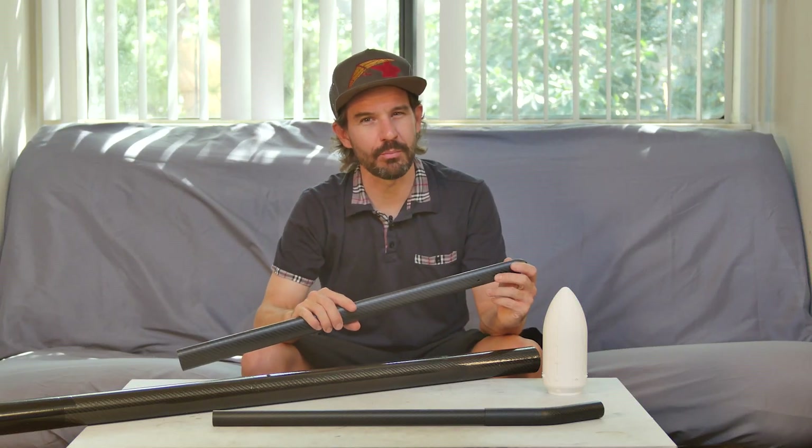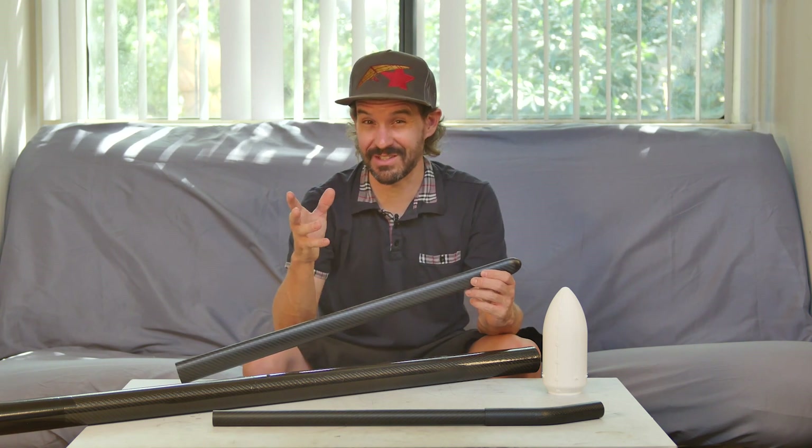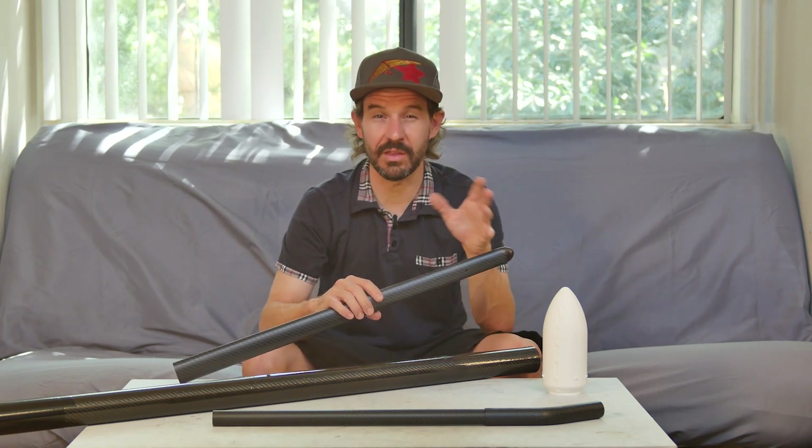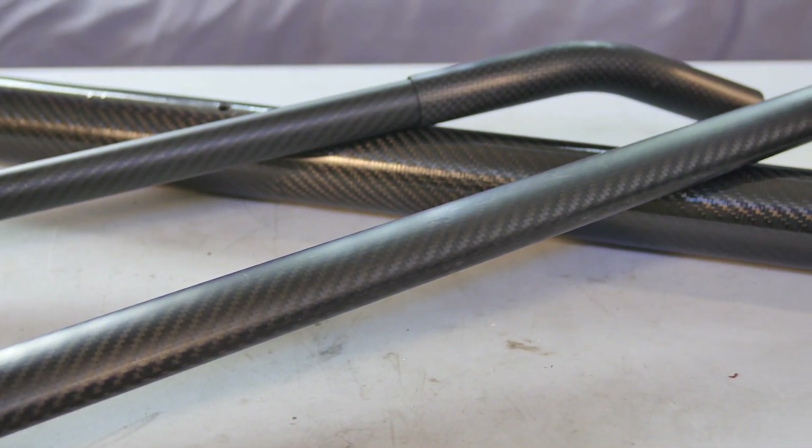For an upcoming project, I need to 3D print some structural parts with a high emphasis on strength and stiffness — something stronger than your typical FDM materials. What I really need is the strength and stiffness of carbon fiber. But can it be possible to 3D print with these exotic materials?